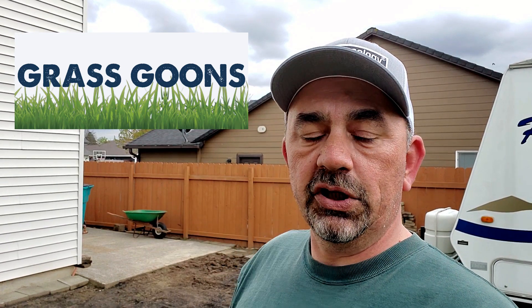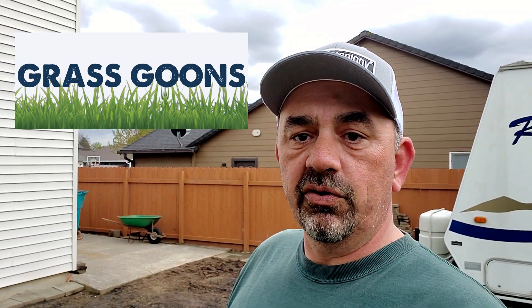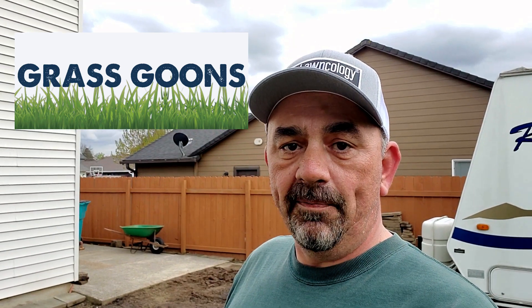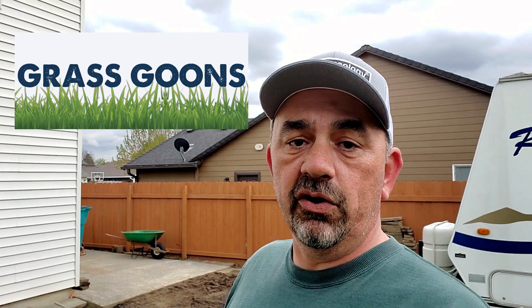There's also a Facebook group that has been extremely helpful for quite a few guys. It's called Grass Goons — I'll put a link down below. Go check them out, join the group. There's a lot of really knowledgeable people in there that will help out. Great group of people. Check that out and we'll see you in the next video.